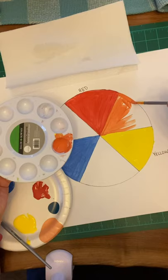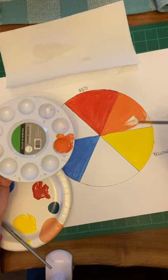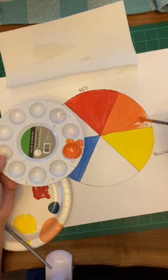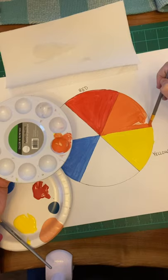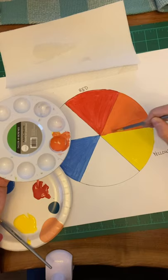Yesterday was Halloween, and it was the first time my kids had plans without me. My kids are 16 and 13, so they're getting kind of big. It's kind of cool when they get older and can make their own plans, but it's also kind of sad because it means time went by really fast. And here is orange — red and yellow makes orange.